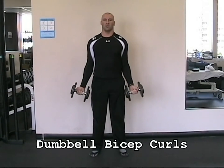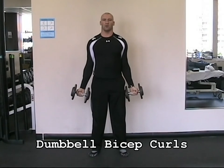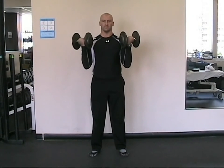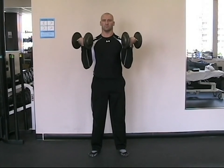With the dumbbell bicep curl, keep your elbows locked at the sides of your body so that your upper arms stay in line with the body, and then flex at both elbows, bringing the dumbbells up towards your shoulders without letting your elbows move forward away from your body. Lower the dumbbells with control and repeat.